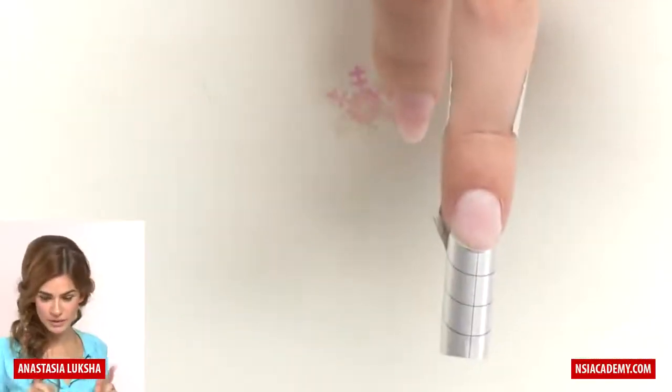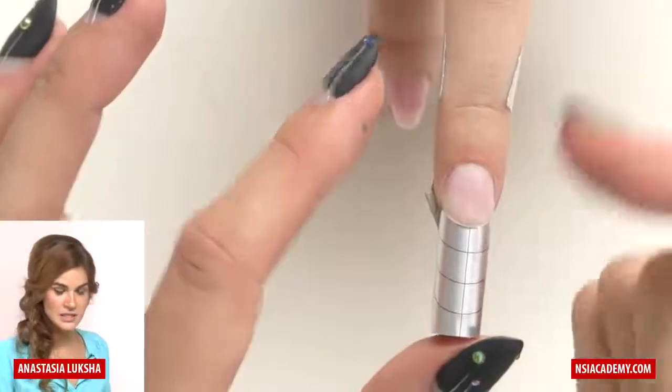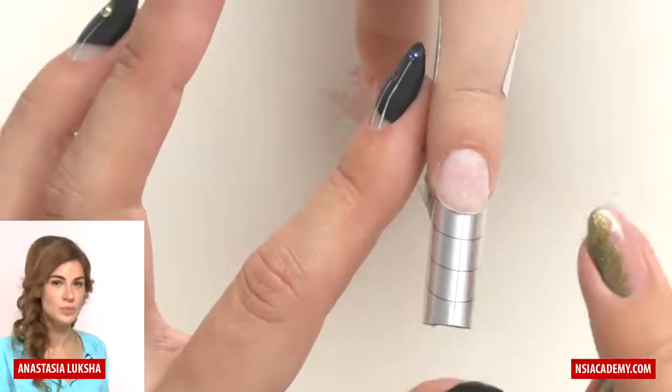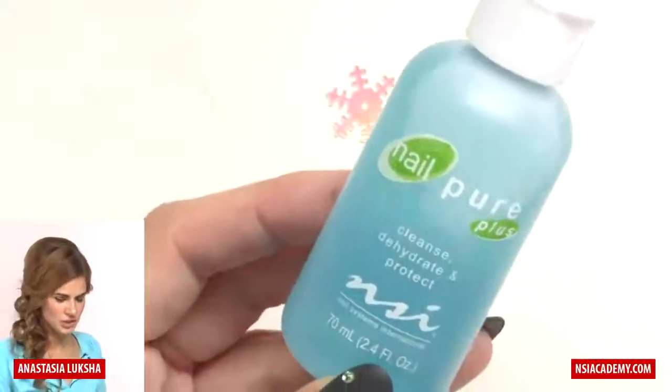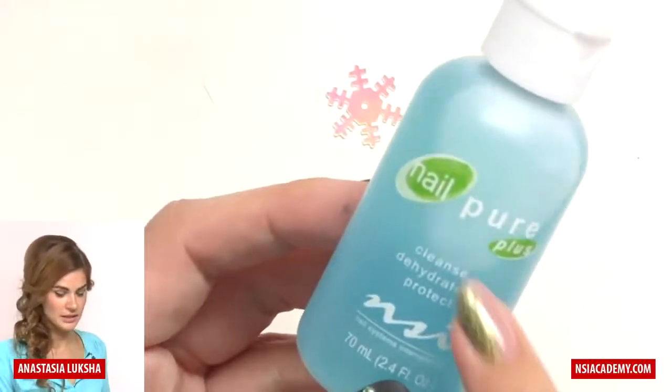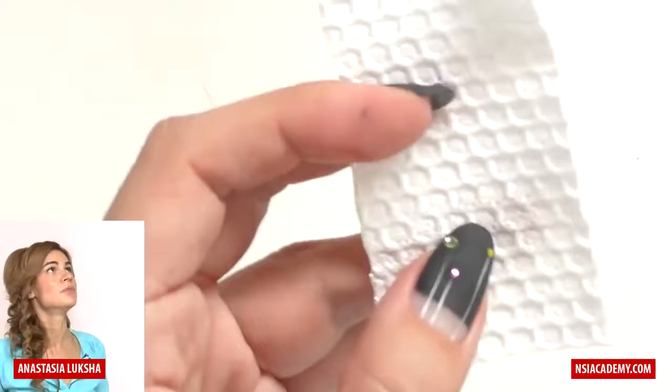Now let's go right to the sculpting, but we're not done with nail prep yet. The first tip was to shorten the free edge, the second was to take off the surface shine — you can use an electric file to prep the nails faster. Next, apply a dehydrator. I like to use Nail Pure Plus, which not only dehydrates but also cleanses and protects, removing all excess moisture and making preparation much easier.